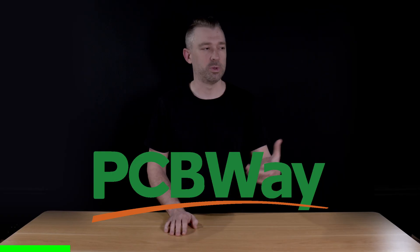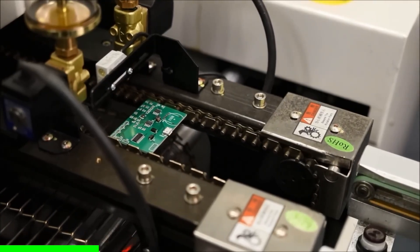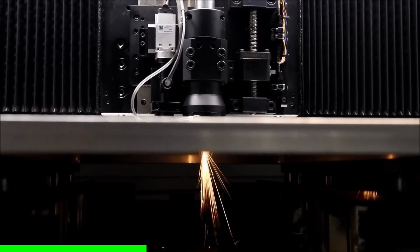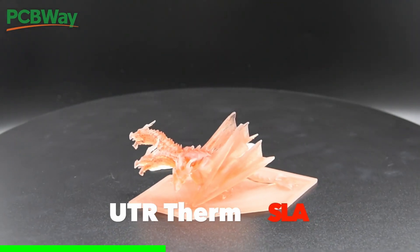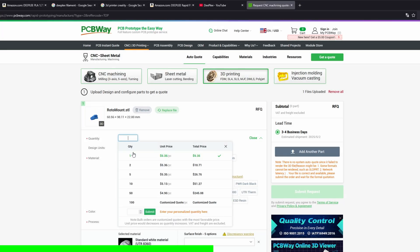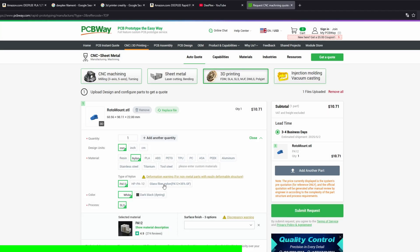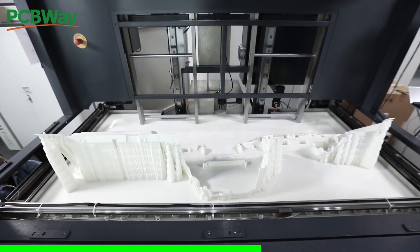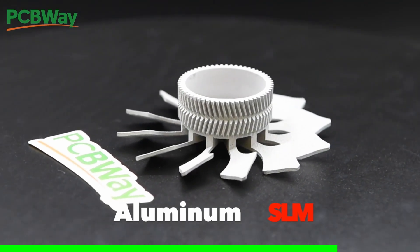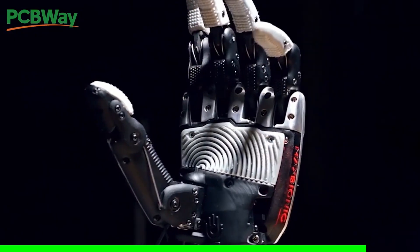If you have a product or idea that you've been prototyping and working on, then with today's sponsor, PCBWay, you can get help with custom manufacturing. Solutions like custom PCB manufacturing, CNC machining, sheet metal fabrication, and even 3D printing. And once you're happy with all of your testing and prototyping, you can send your files directly to PCBWay to have them manufactured. Some of my favorite options are their commercial-grade SLA 3D printing, as well as the ability to have your parts 3D printed out of titanium and stainless steel. So if you're looking to take your project to the next level, check out PCBWay at PCBWay.com.